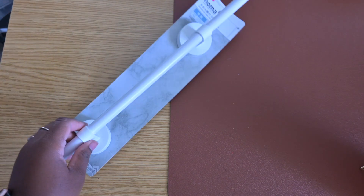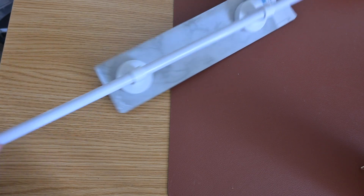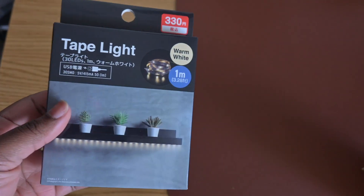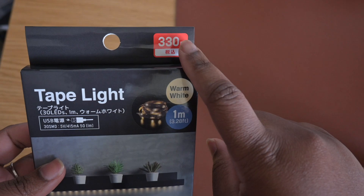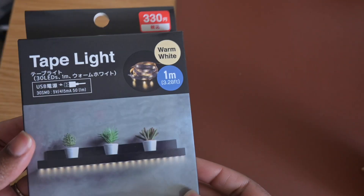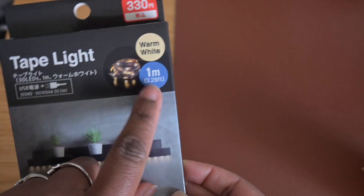Alright guys, for the second DIY you will need this towel rod, which is measuring 60 centimeters in length. This is the longest one they have available, but they do have other size options as well. The second item you will need are these warm white tape lights — once again, from Daiso. I paid 330 yen, picked up the warm white color, and these are measuring 1 meter. Additionally, you can choose to use adhesive glue, and you will also need scissors for this project.